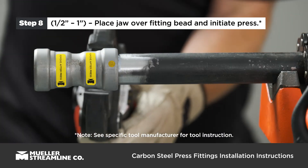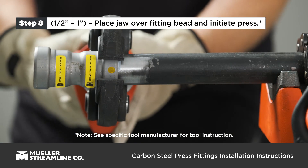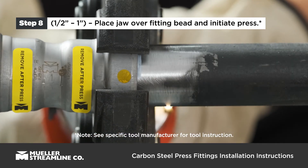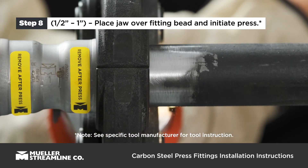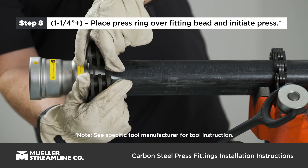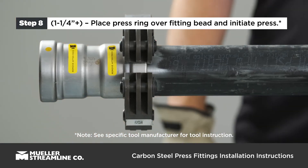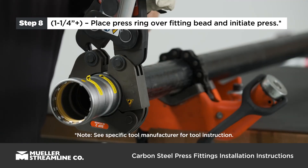For half inch to one inch fittings, place press jaw at a right angle over the fitting bead and start the pressing process. For one and a quarter inch to two inch fittings, place press ring at a right angle over the fitting bead, check for proper engagement, and use the appropriate ring jaw to start the pressing process.